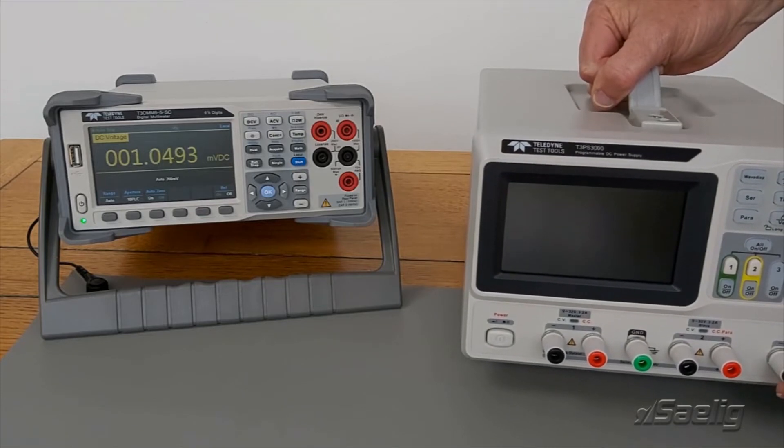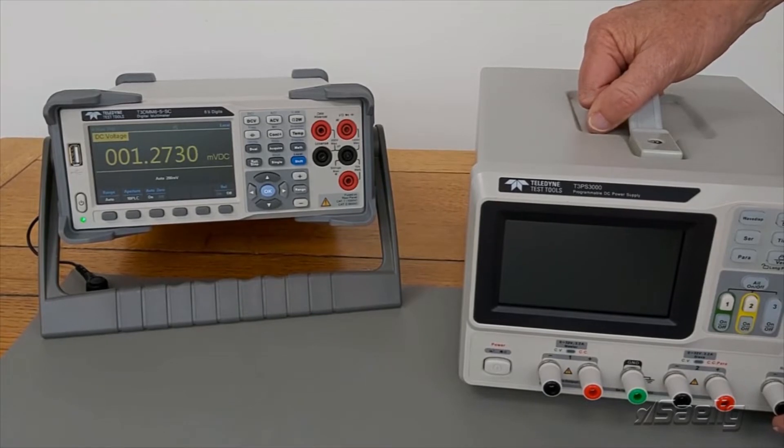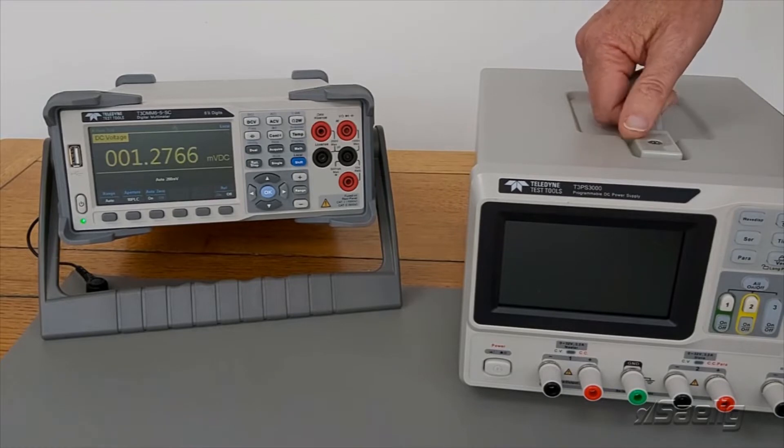What I'm going to do is wire that up so I've got positive and negative output voltages all referenced together. I've already wired one up, so rather than you watching me wire this, I'll just swap it for the one I've already wired.